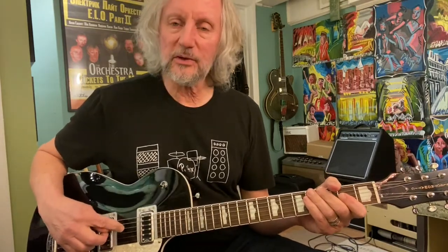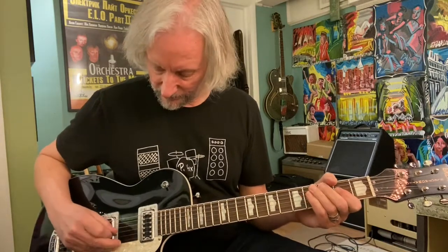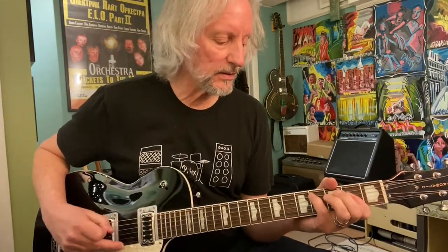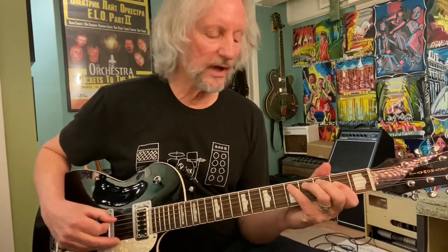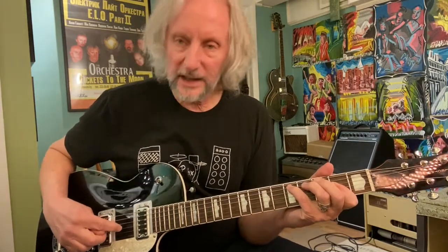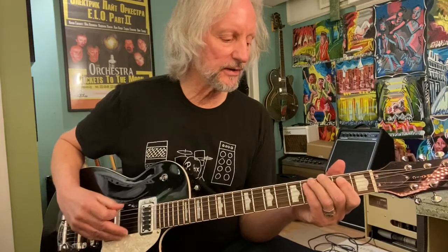And I'm going to hit then G2 and D2 on the octave. Then I'm going to take my pinky and hit A4 with my pinky and slide it up to A5. And then again hit G, D, and A. So it goes like this.